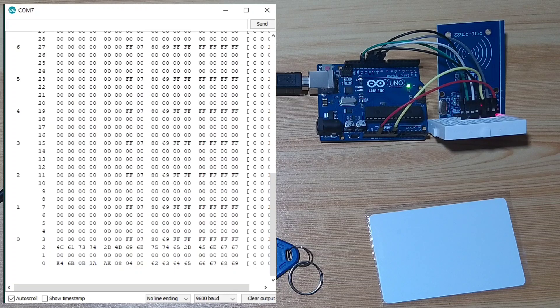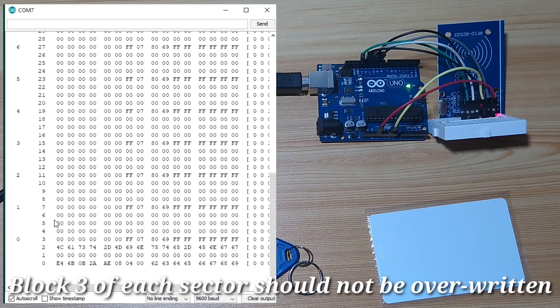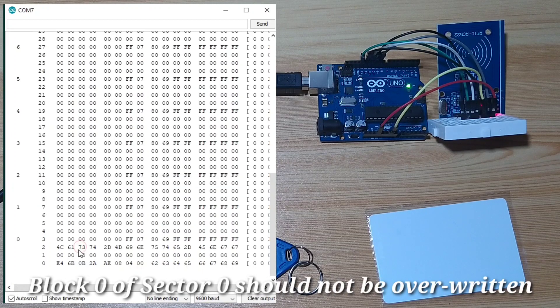Please note the following — it is very important if you want to write custom data to the RFID tag. First, block 3 of each sector is reserved and should not be overwritten. For sector 0, block 3 should not be overwritten; for sector 1, block 7; for sector 2, block 11, and so on. These blocks are used to grant read or write access permission for the other 3 blocks. Second, block 0 of sector 0 contains the manufacturer's data and UID. Overwriting this will leave your tags unusable.